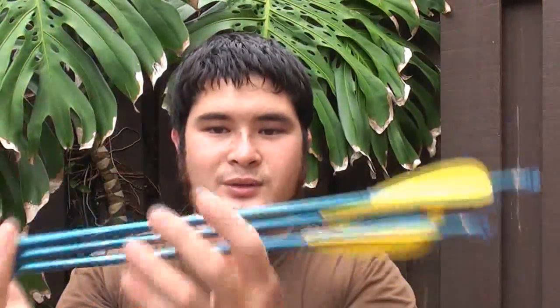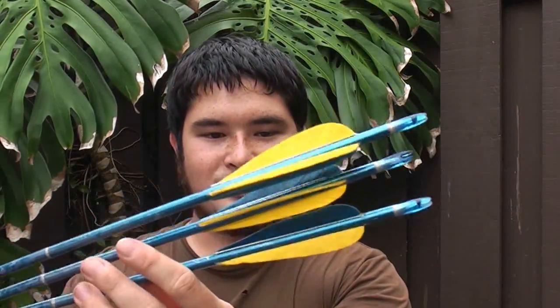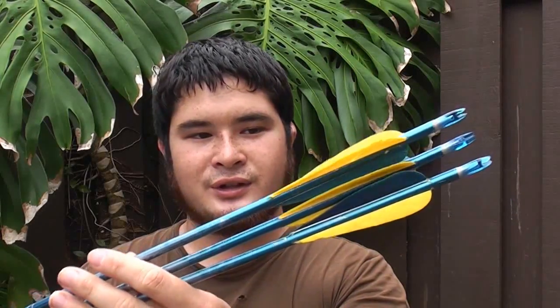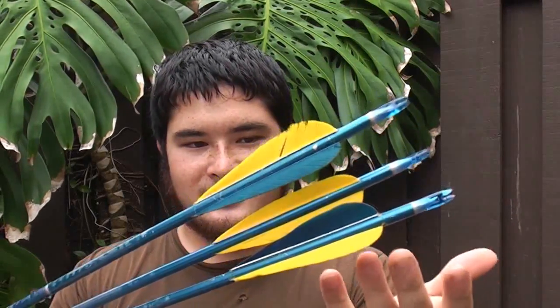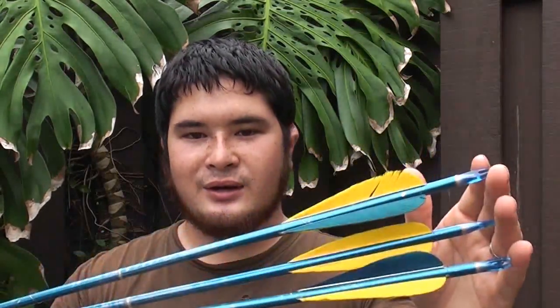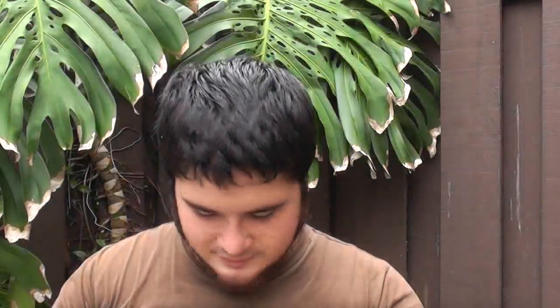For example, these were actually not fletched by me. These were fletched by a local shop here called the Island Archer - they get the bare shafts and fletch them in shop. So some of my arrows I get from them, but most of them I do myself.